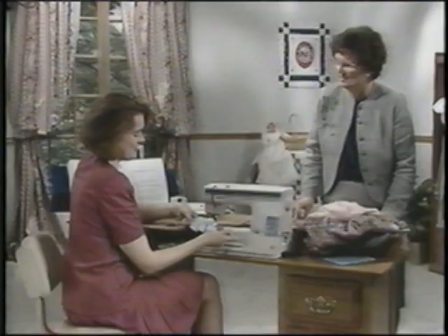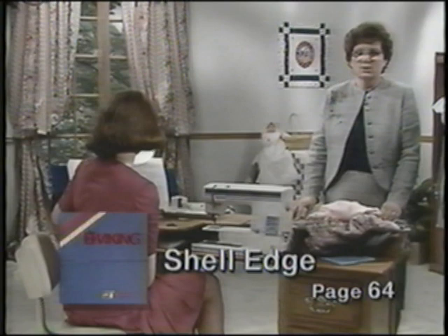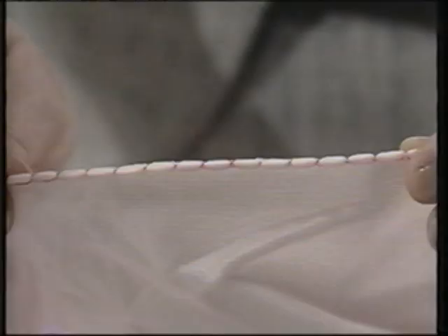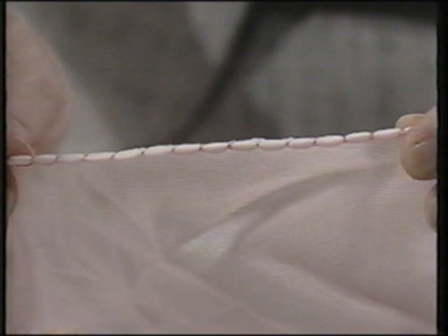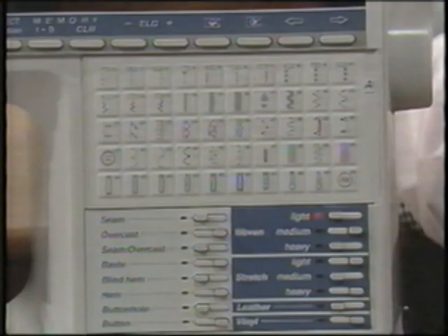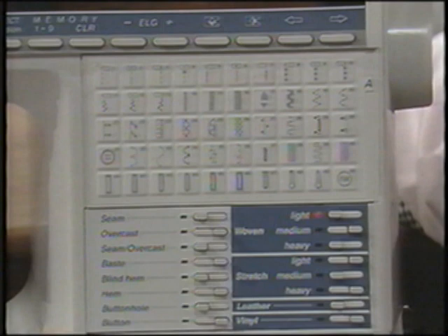The shell edge is a great finish — I have it on the bottom of the little slip I shared with you. It's a great finish for most lightweight wovens and you'll see it a lot on ready-made garments such as slips and other lingerie. To finish the edges of most lightweight knits or wovens with the shell edge, select a stretch light tricot fabric and enter stretch light on your sewing advisor.